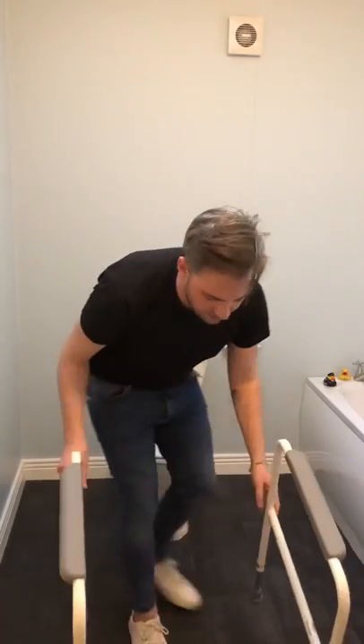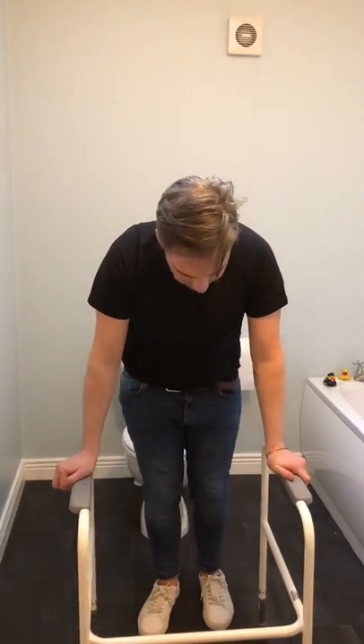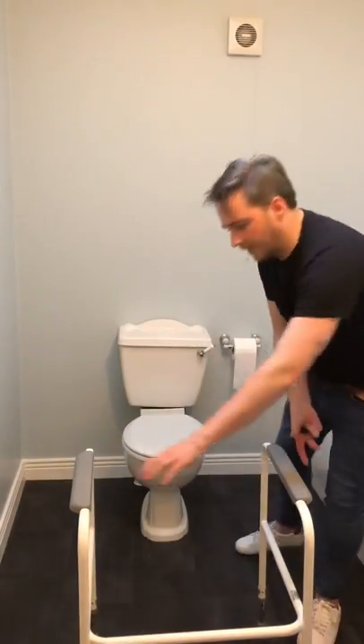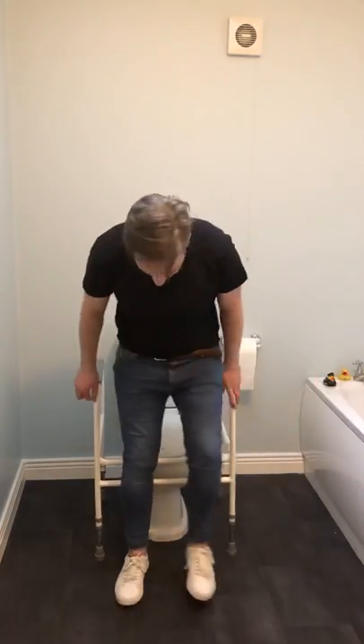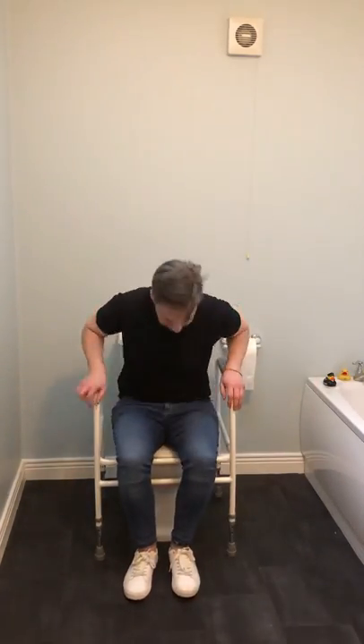Then just give it a little check. It looks stable — put it back in place and then just give it a try yourself. You're trying to sit and stand, just using it as leverage to push yourself up. Okay, thank you.